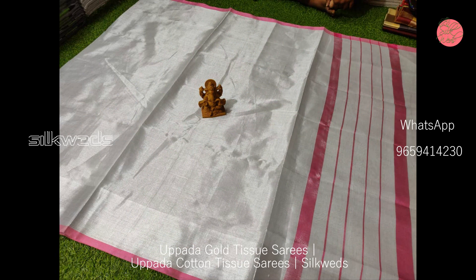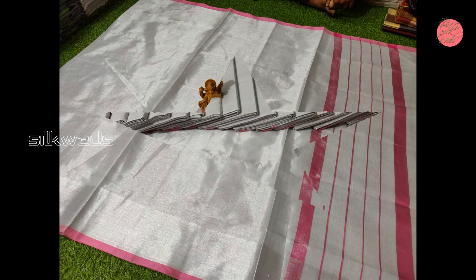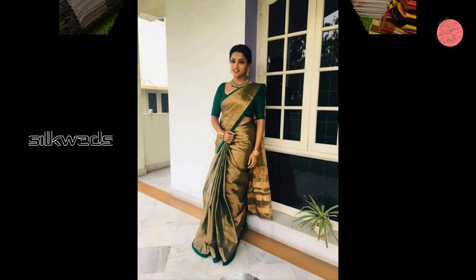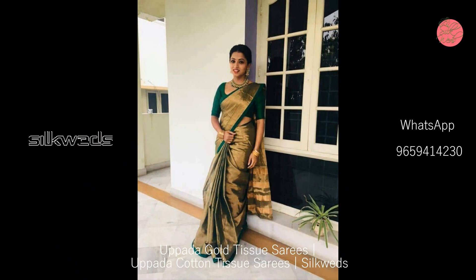Since the price is very low, you can gift these sarees to your loved ones. These sarees are suitable for all age groups.